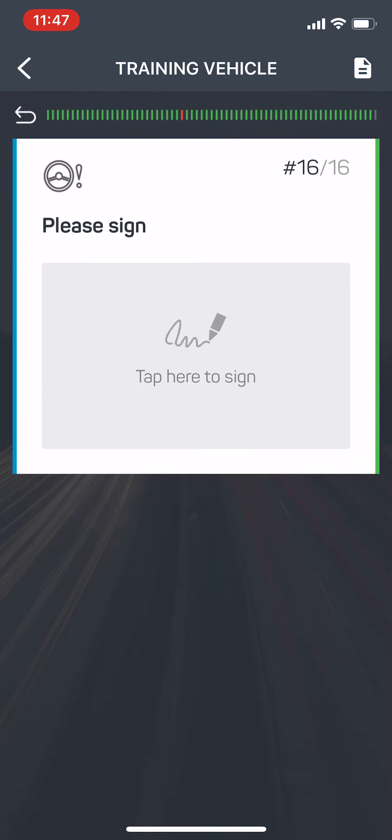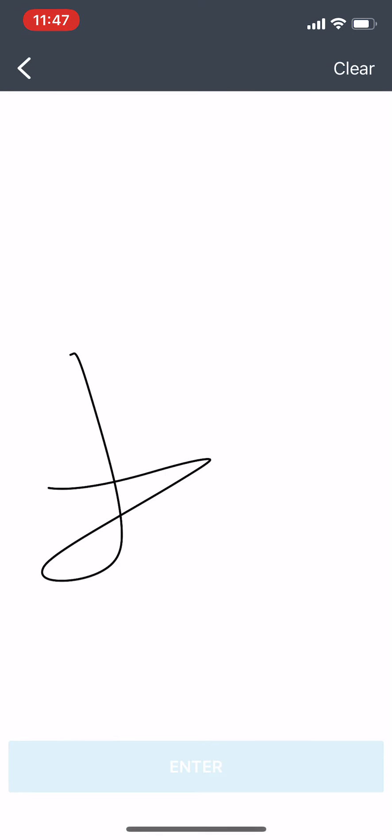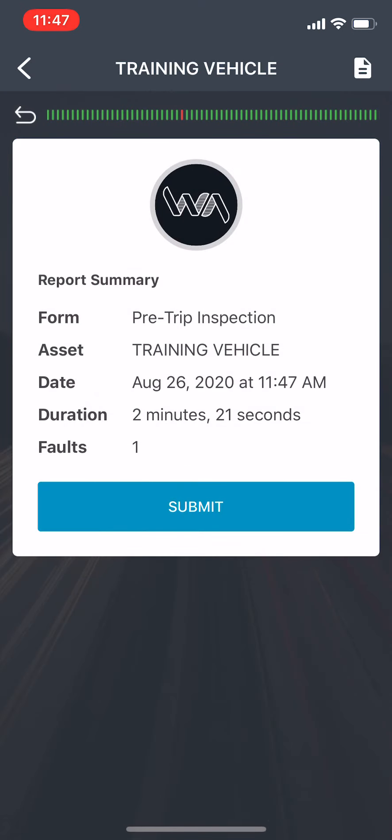At the bottom, you're going to click anywhere on that gray area, put your signature in there, and hit submit. It's going to tell me it took two minutes and 21 seconds, and I had one fault. I'm going to submit this, and away I go.